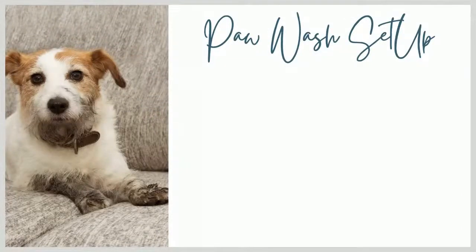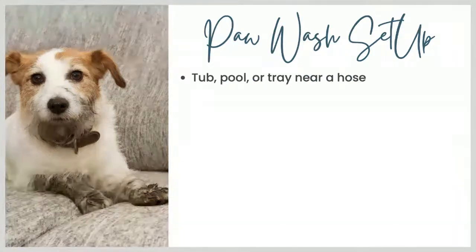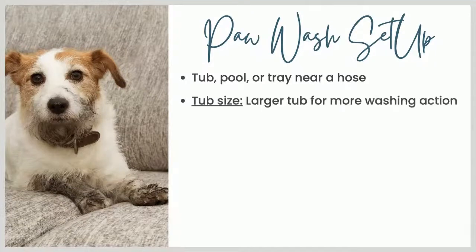Paw wash setup. I don't know how many of your dogs look like this dog in the photo when they get in from a walk or hike, but my dogs frequently look that way — mud-covered feet sometimes past the wrists, even up to the elbows. The first thing you're going to need is some kind of water receptacle: a plastic tub, a kiddie pool, or some kind of tray, as long as it holds water and you can set it up near a hose or water source outside. Your dog should be able to get at least one or two paws in comfortably. If you have something larger like a kiddie pool, it gives you more options for getting your dog to move their paws around in the water, which gives you more washing action.